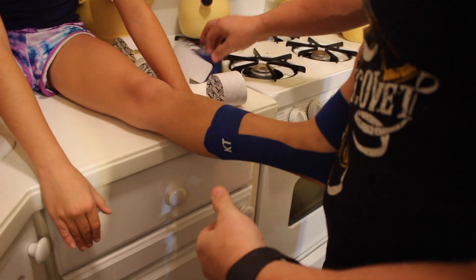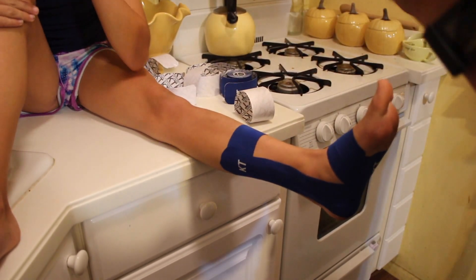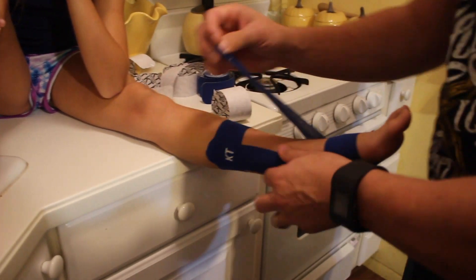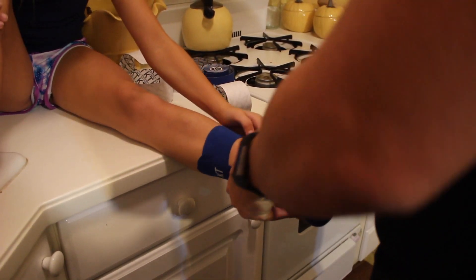Now we're going to start on the bottom of the heel right here and wrap around.